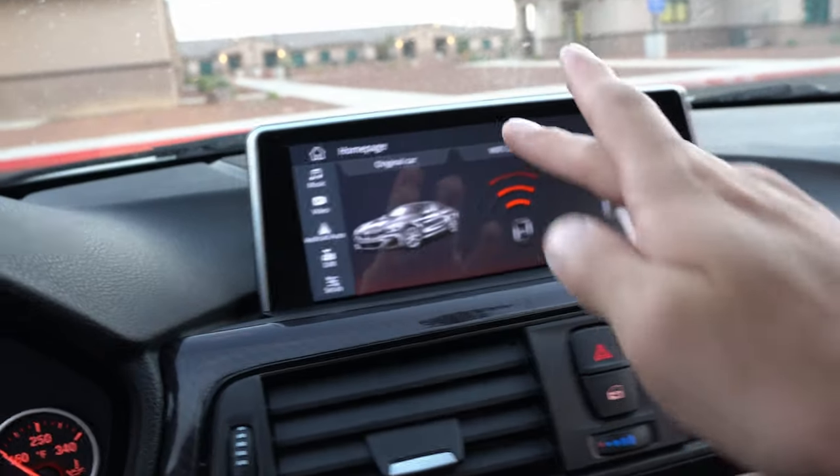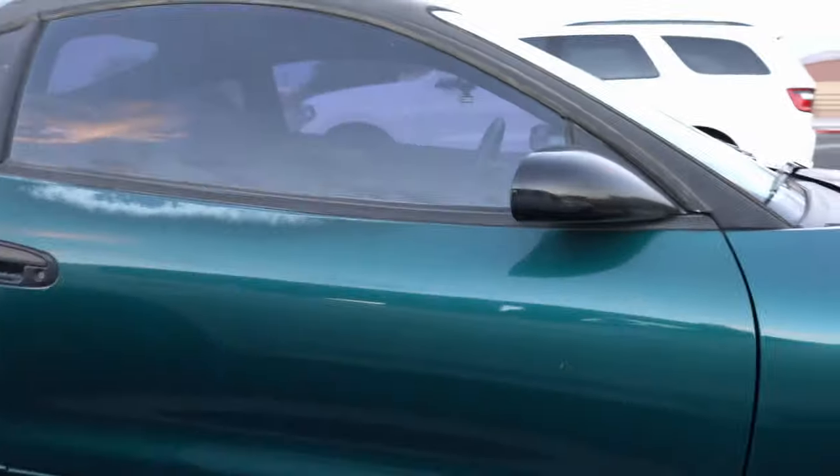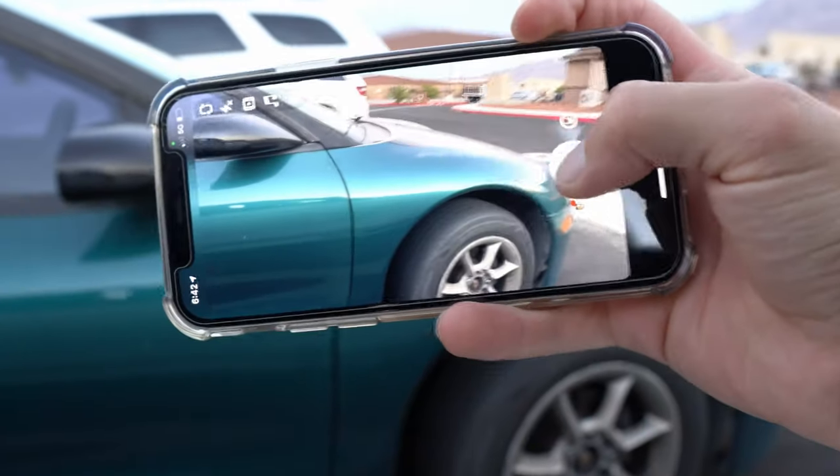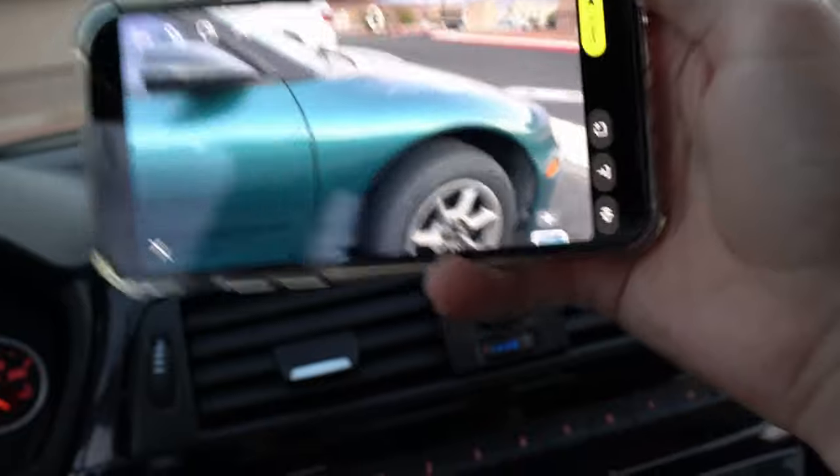And lastly, this is probably the biggest pet peeve I have with this screen — this tops everything. When you are connected to the screen and you try to record on Snapchat, forget about it. Snapchat will not let you record while you're connected to the screen. Let me show you exactly what I'm talking about. I'll go ahead and connect — boom, we're connected. Say I see a really cool car driving down the street and I want to take a snap of it. I hold the record button and let go and watch — it is just frozen.